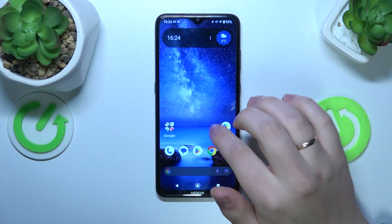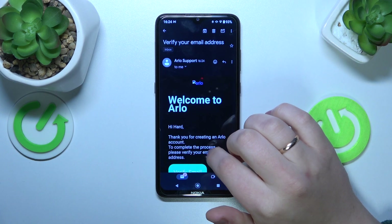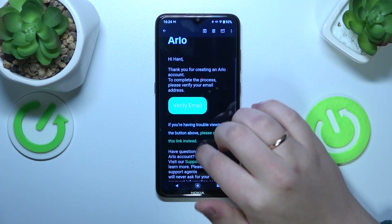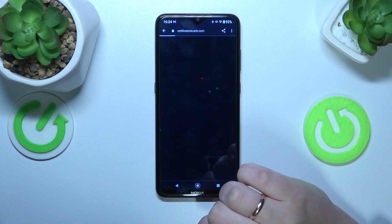Let's open the email inbox — Gmail. Here's the email message we were looking for. Just tap the verify email address button.